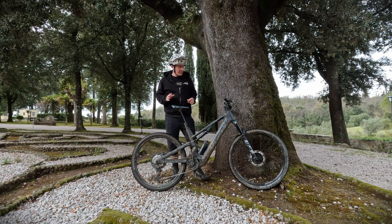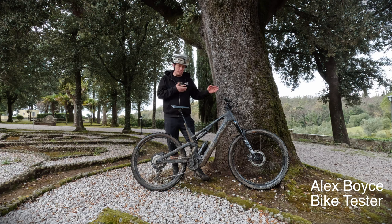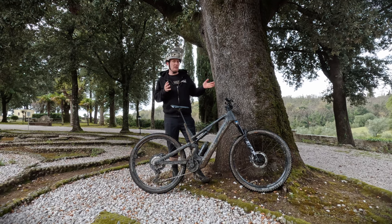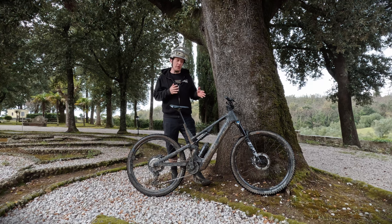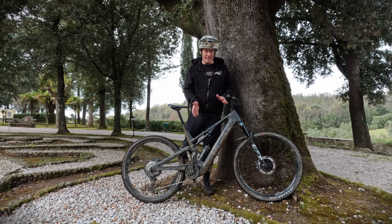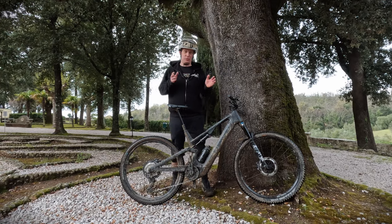This is the Canyon Neuron On, completely new compared to the old Neuron On. It's actually closer in design, shall we say, to the Spectral On. It's got shorter travel, but the front triangle has the same geometry as the Spectral On.